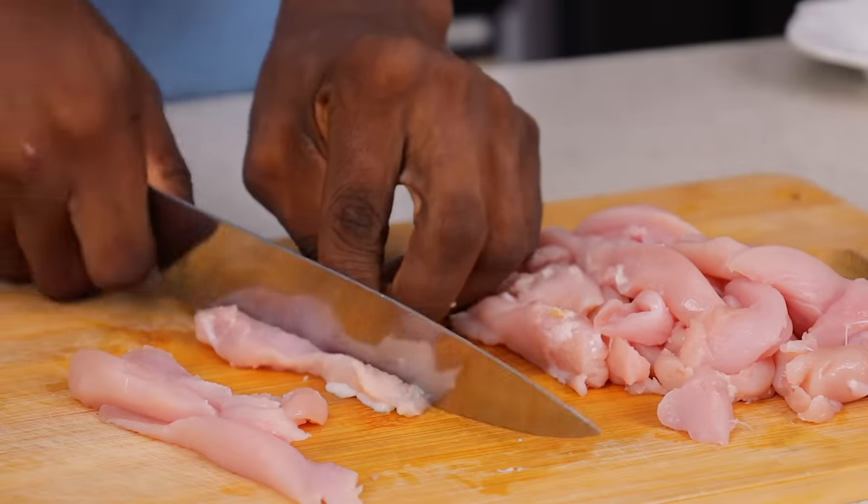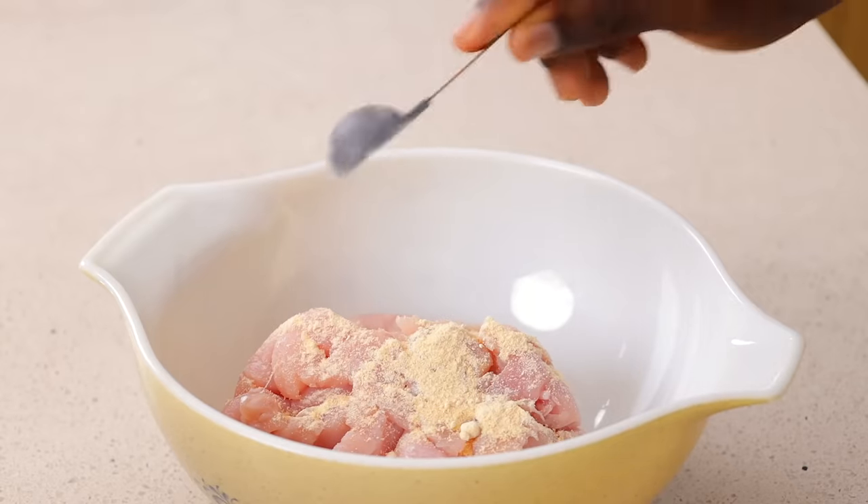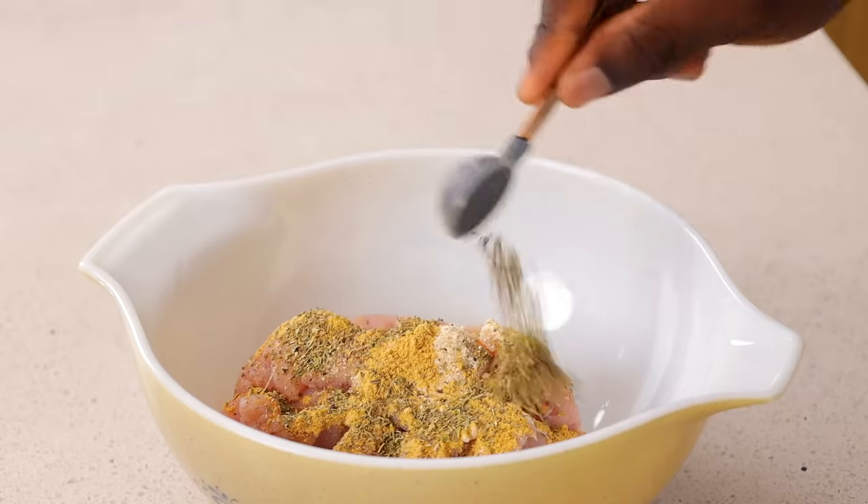I'm going to cut this and then set them aside. This is what the chicken looks like after slicing. Now I'm just going to season — this is where you don't hold back. You really want to make sure that your chicken is properly seasoned.